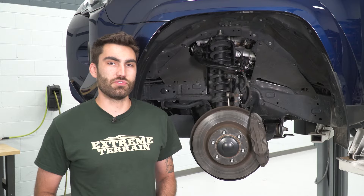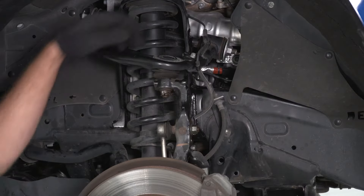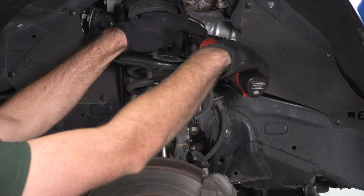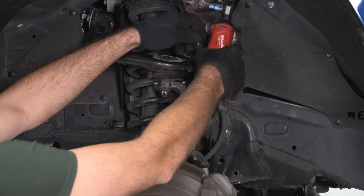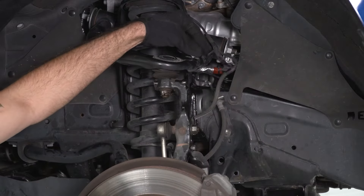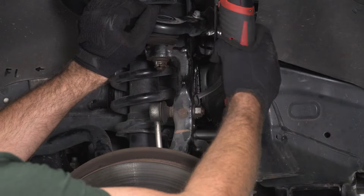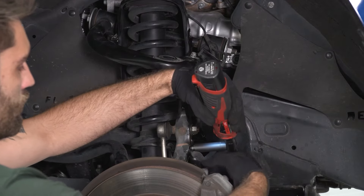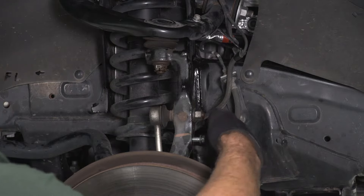Today we're going to be installing a leveling kit on our 4Runner. The first thing we're going to do is disconnect our brake line brackets. The one on the upper control arm is a 10-millimeter bolt, whereas the one in the knuckle is a 12. So we'll get our upper control arm bracket, take that 10-millimeter socket to remove this bolt, then pop our bracket out of the way and thread our bolt back in. Then we'll switch to our 12-millimeter socket for the brake line bracket on the knuckle, pop that out of the way, and thread our bolt back in.